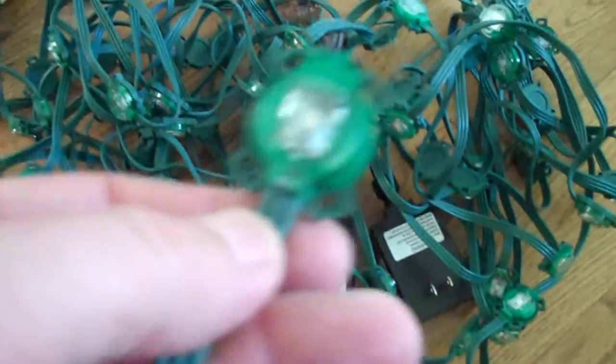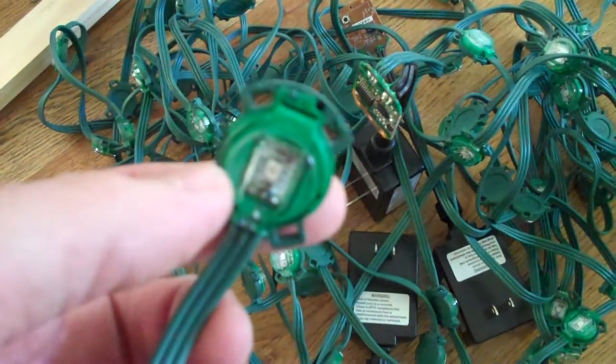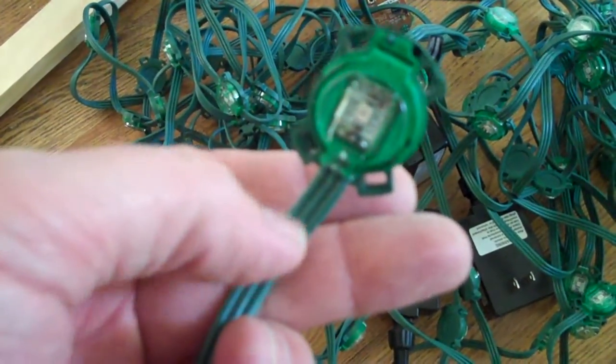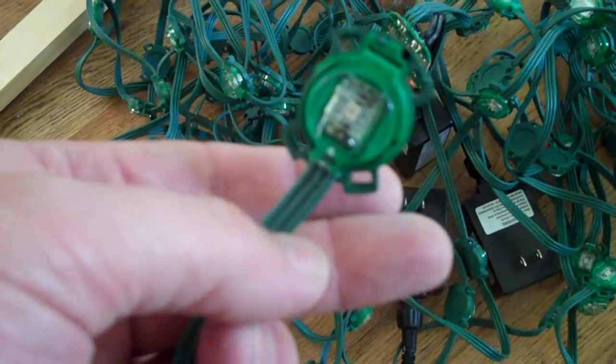So what we end up with on each node is this. It's got a little controller in there that you can send commands to. We've got positive 5 volts, then the data line which is where you send the commands, and then the negative voltage — the ground.